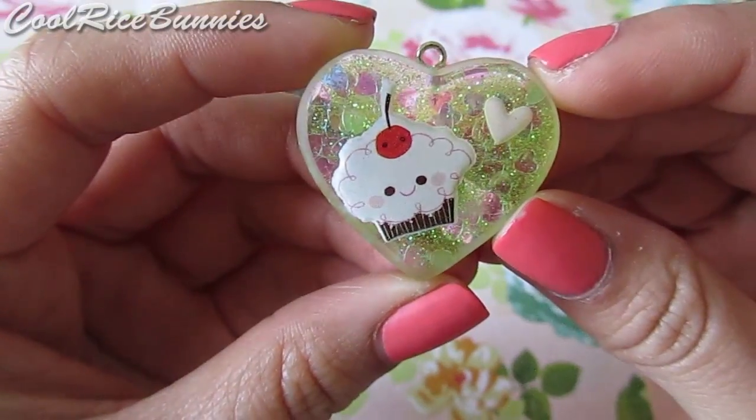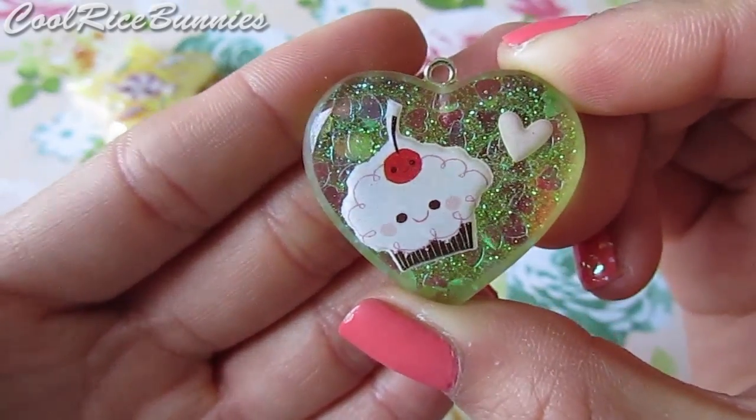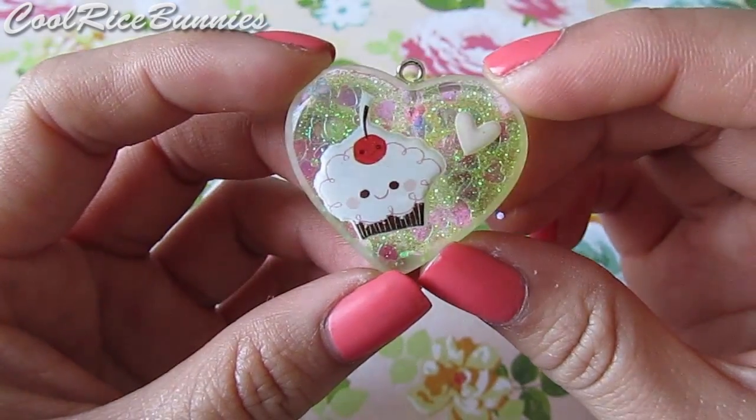I also made this little cupcake resin piece and it is green toned and has little hearts in the background and I think it's really cute. Both sides are domed so it's super shiny and I just really like the way that this turned out.